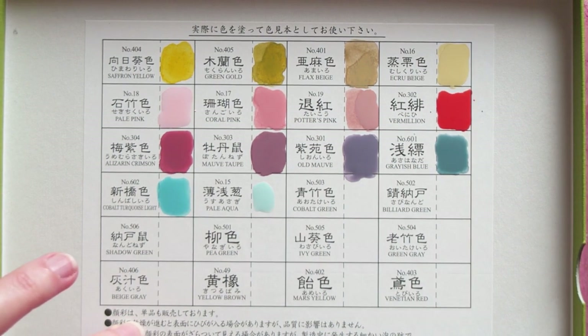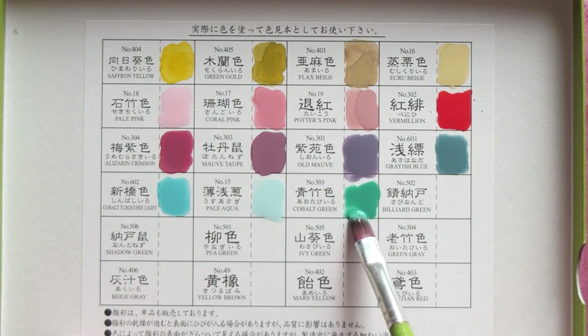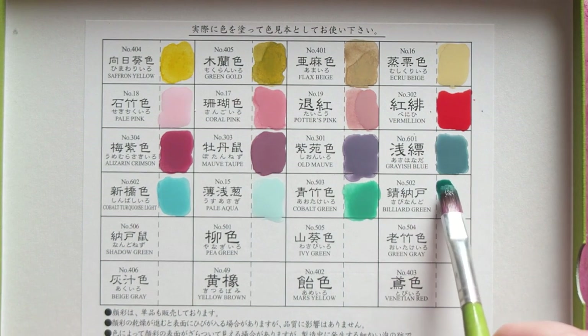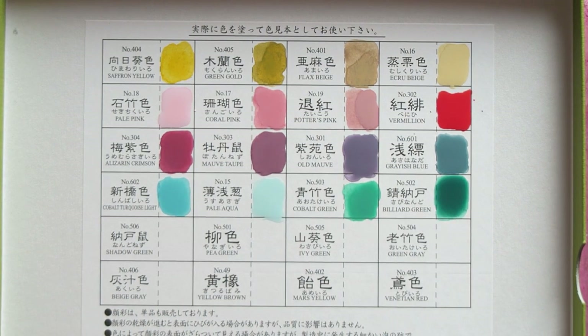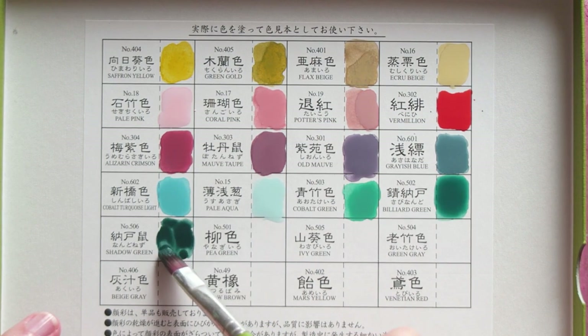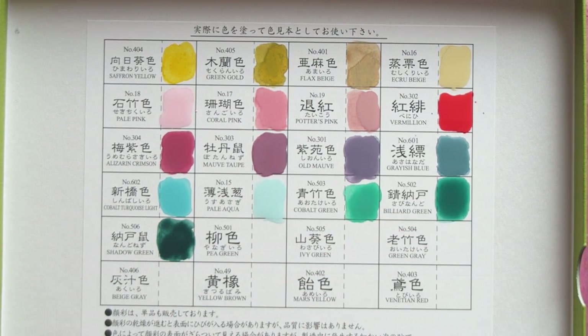Next we have pale aqua, which is a very very light color. Next we have cobalt green — this one looks beautiful in the pan. Most of these are very similar swatched out to how they look in the pan because they're mostly more opaque. Next we have billiard green, which is sort of like a viridian-ish type of color. Then we have shadow green — Holbein has such a color which I love, and this is quite similar to the color I'm familiar with from Holbein, which is also a Japanese brand. This is a dark slightly muted green.